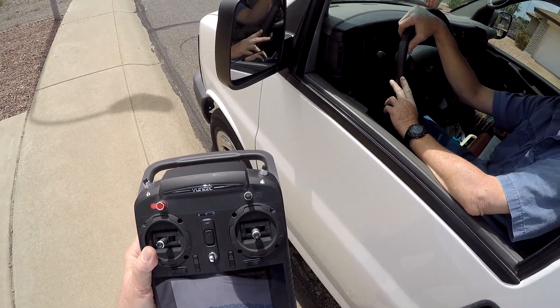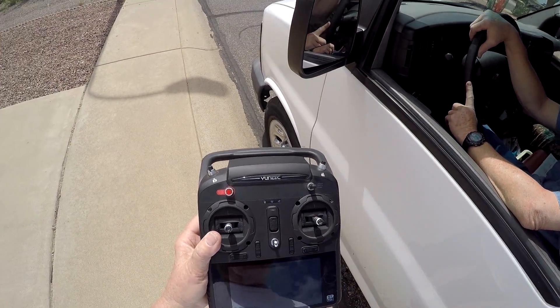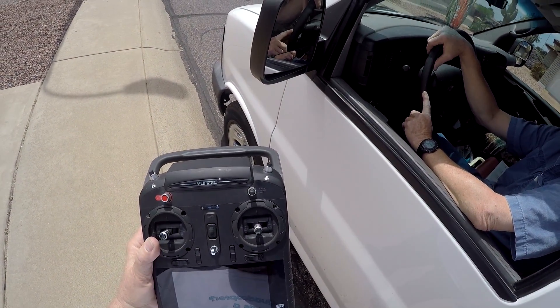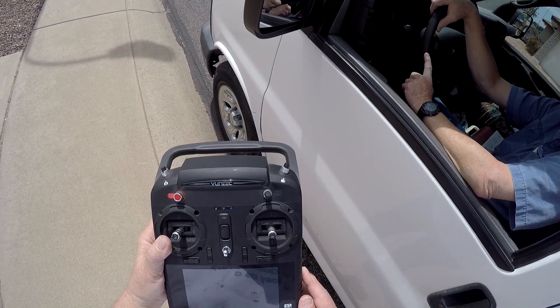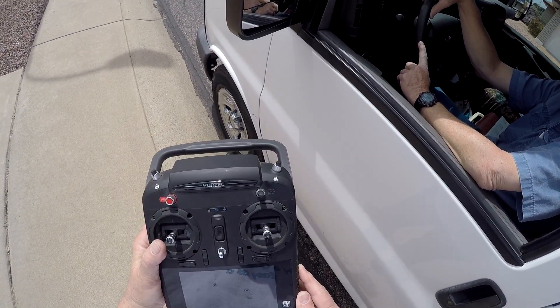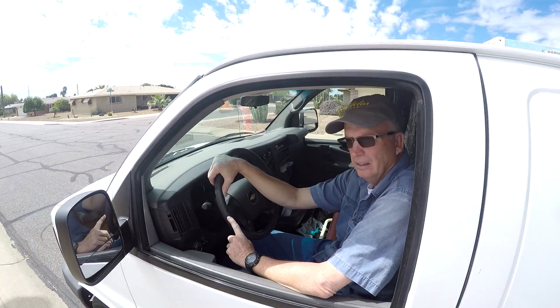It runs off of a charge — it's got a lithium polymer battery in it. Right now I've got 11.2 volts left, so I've got plenty of charge. I could go up again and fly a little while yet.